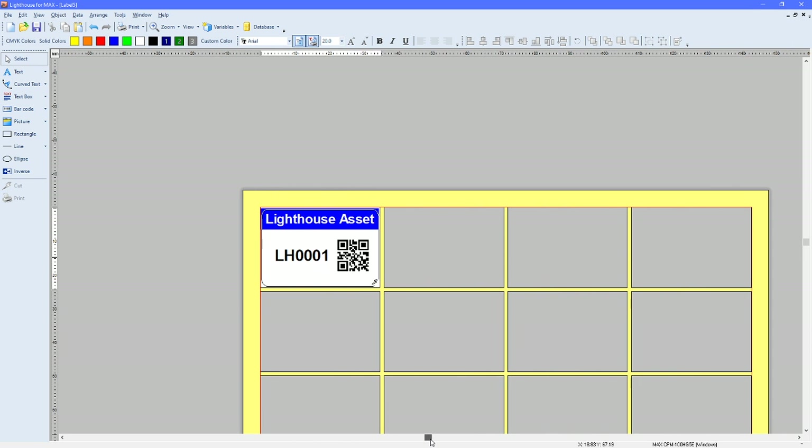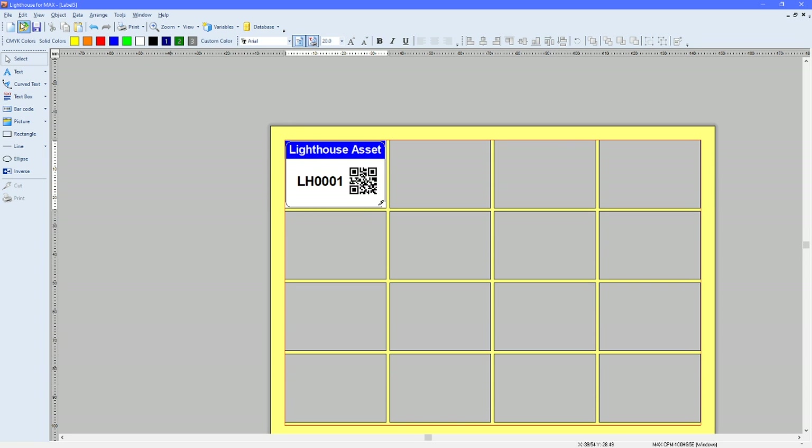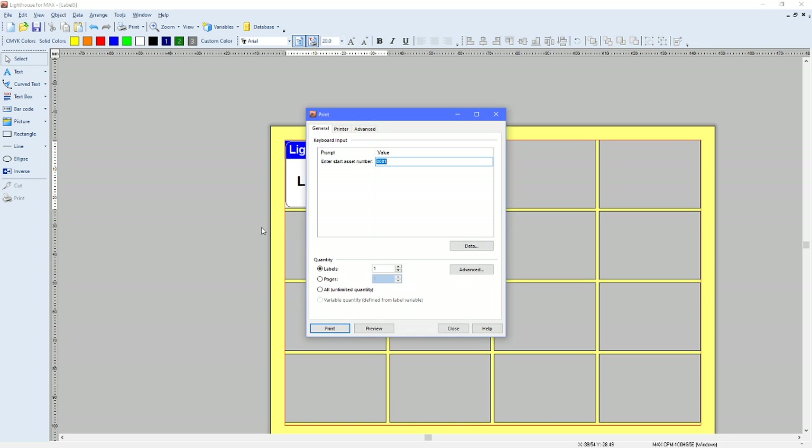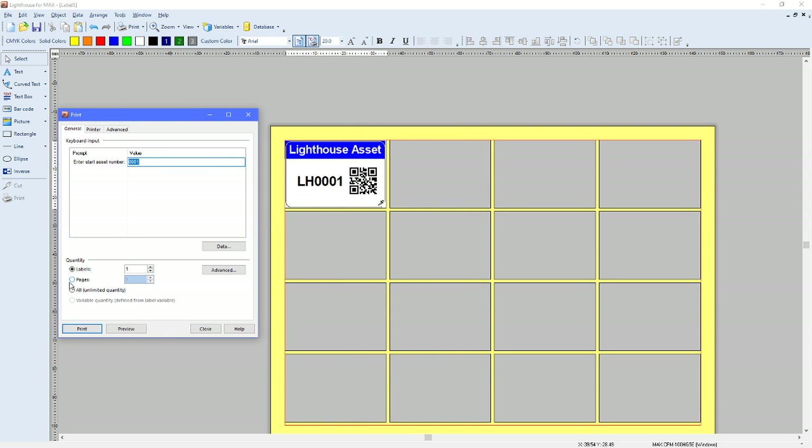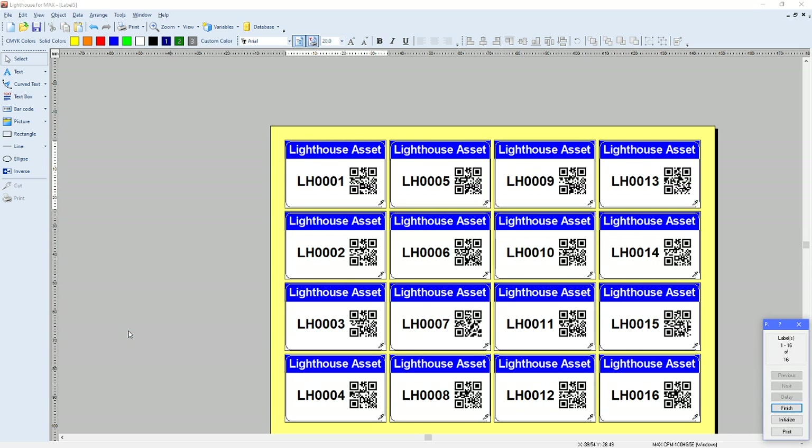Zoom out so you can see all the labels, then go to File and Print. Here you may remember we set up a prompt — 'Enter start asset number' — so I'll keep that as 1. The important step is to select Pages again, because we're printing a batch of labels with adjusted rows and columns. Click Preview and you can see a full page of labels going up in ones all the way through to 16, and the QR code does actually change — there are subtle differences. If you scan it, you'd be faced with the corresponding asset number.